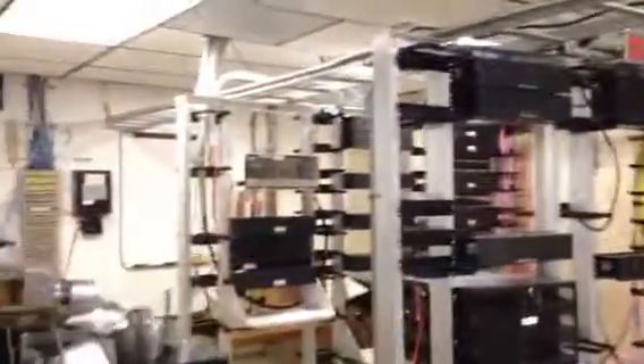Heading into the room. I'm right in the middle of the room. There's all the racks and stuff. One, two, three racks. Right in the middle rack, in the middle.